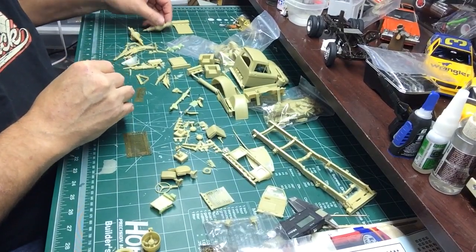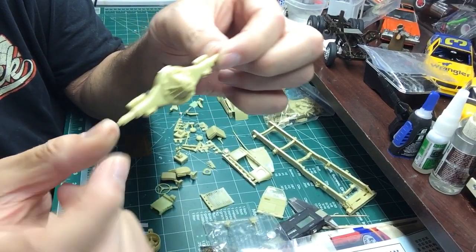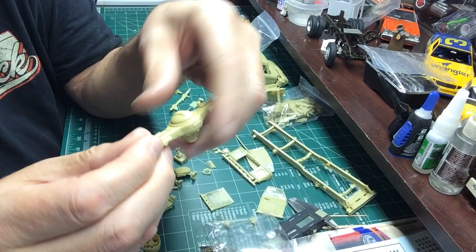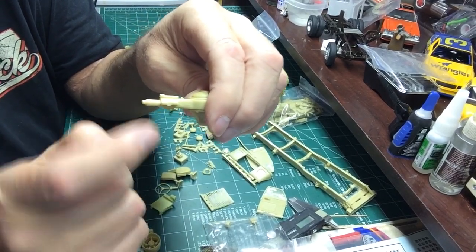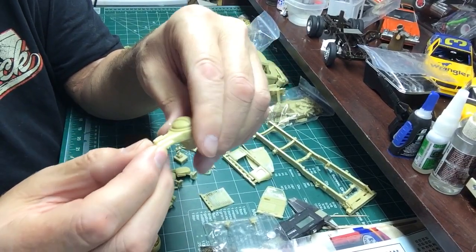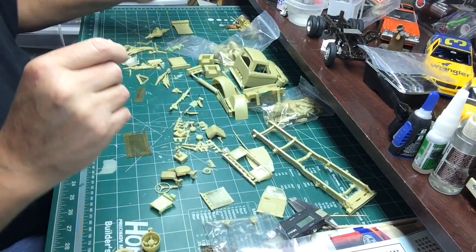Got some nice axle detail - rear axle. I would never leave resin pins like this - too fragile. I'd chop them and drill through and put a metal bar of the same diameter, and that way it's much stronger.